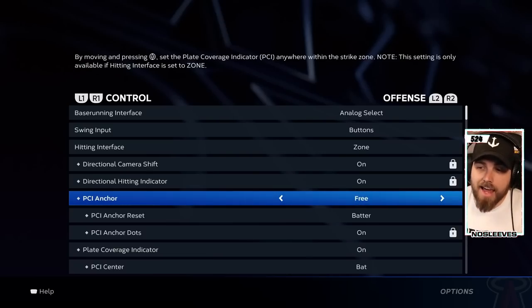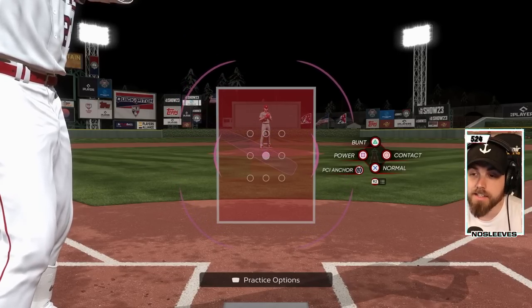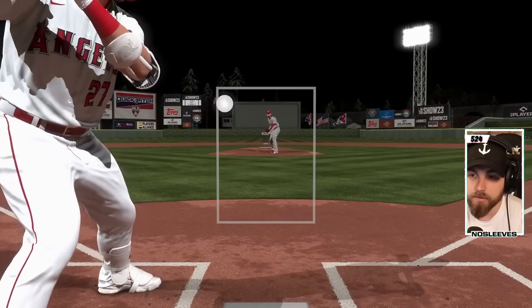Next up is PCI Anchor. There are two options — you can completely turn it off, but I would 100% be using PCI Anchor. The preset option gives you nine static locations on the screen that you can click on and it will lock your PCI in place. So let's say you're having a hard time hitting pitches up in the zone and you can't get there quick enough — someone's giving you the high heat. You can set your PCI up higher so you can actually catch up to it.